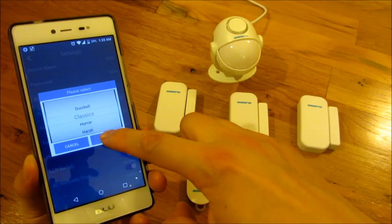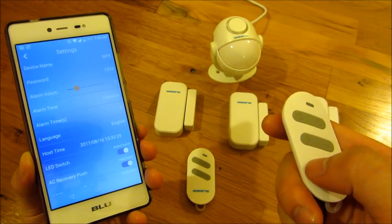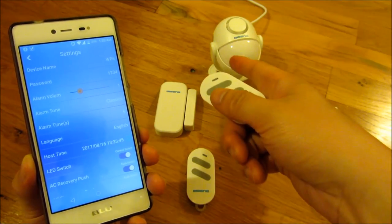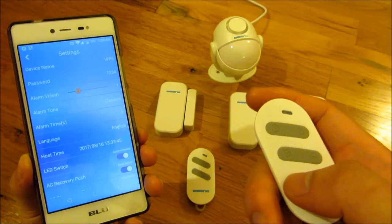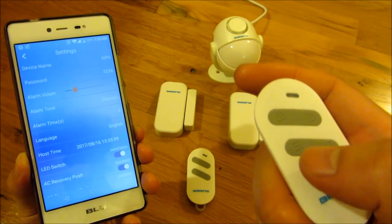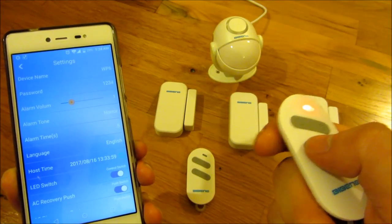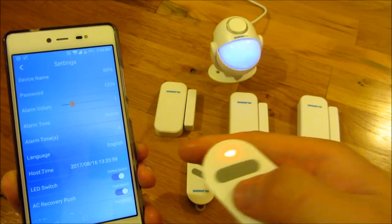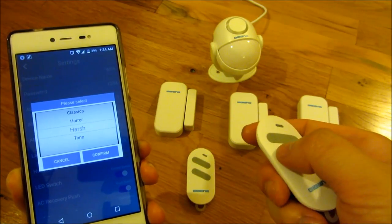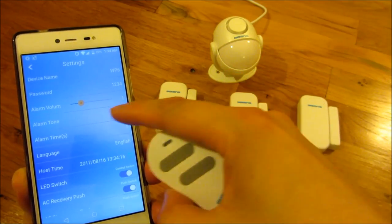I'm going to click on the classic tone. On the remote control, there's an 'S' button which toggles through the sounds — every time you push it, it changes the sound. The actual instructions label it as something else, but S just stands for sound. For example, clicking it cycles through: harsh, tone, and doorbell.